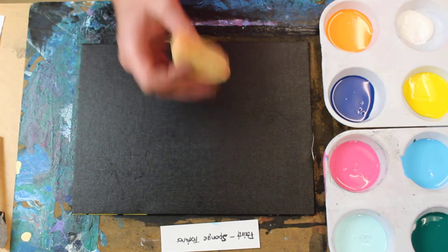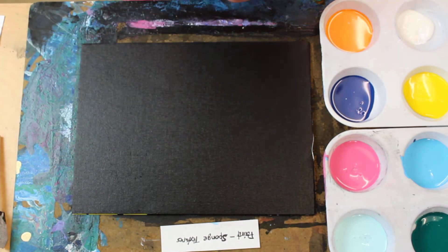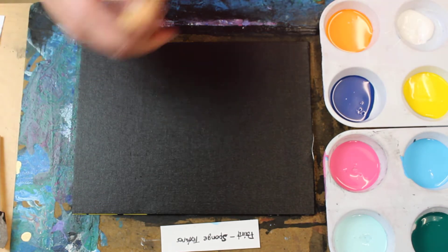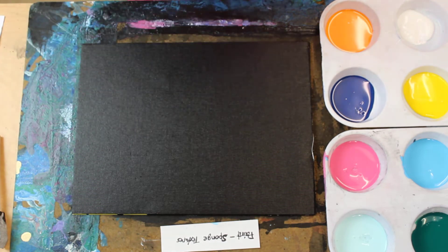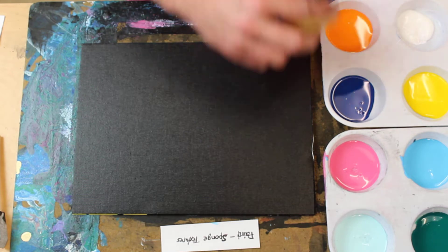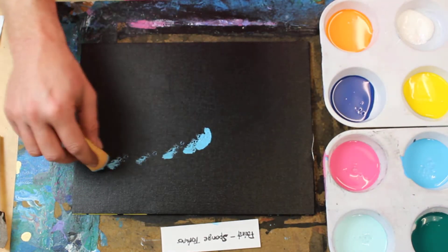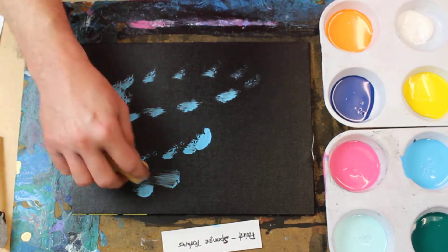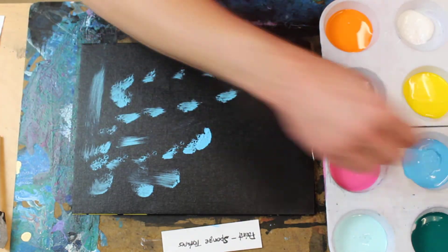We do want that black as dry as possible so it doesn't mix with the colors. You've got to be thinking about what colors you're going to add. It's a dark background, so your lighter colors are going to show up a little better. I'm going to take some of my light blues from the last video and just blot or drag them on there.